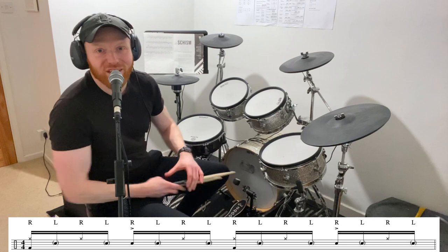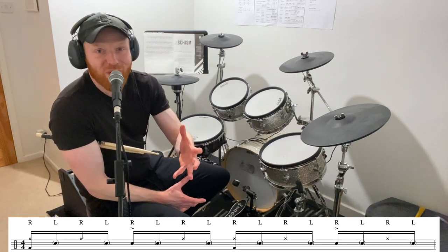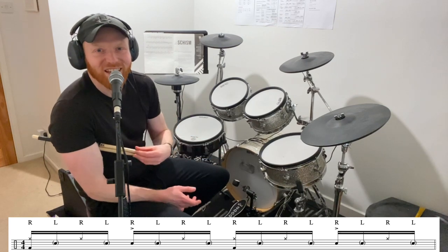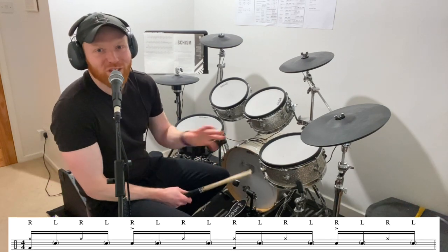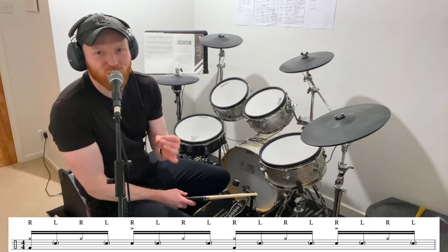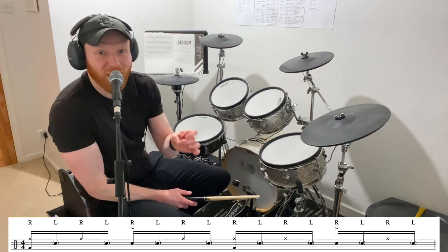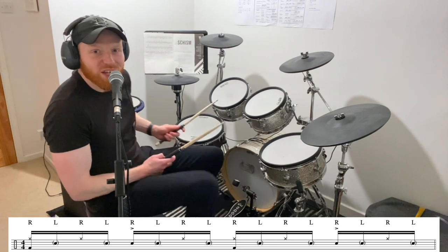Top tip as always: record yourself when you do it, especially video — audio is good, but video is even better. Make sure that left stick is super clean, super light. The two things to always think of: as quiet as you can possibly play, but still playing a clean hit. No buzziness. As quiet as you can possibly play and still playing a clean hit. I'll do it one more time.